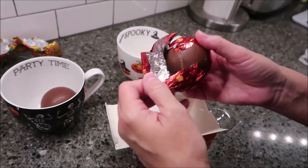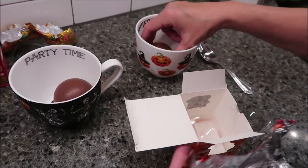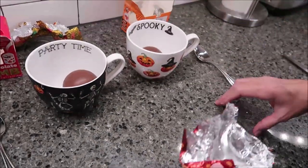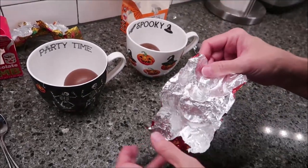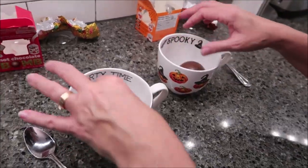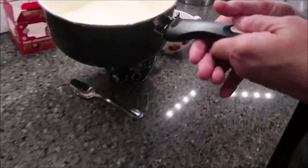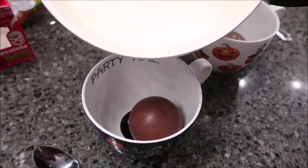Okay, so you open it up and it's easy to open. I'm going to put that in my pumpkin cup so I'll remember that that's the pumpkin spice one. And it smells really strong of pumpkin. You want to heat eight ounces of milk and then pour it over the top slowly, over your bomb. So I'm going to pour this right over the top.